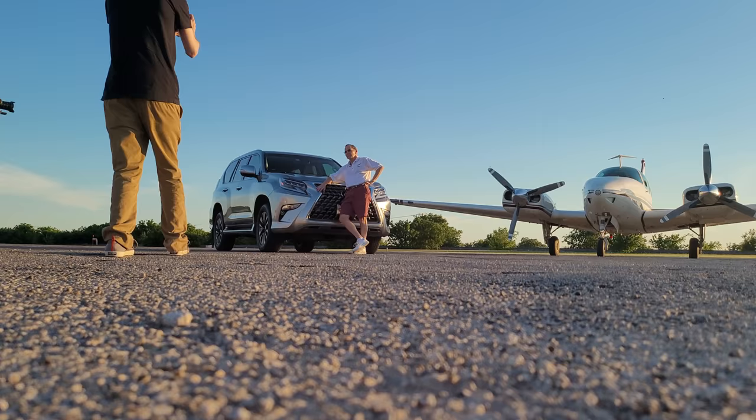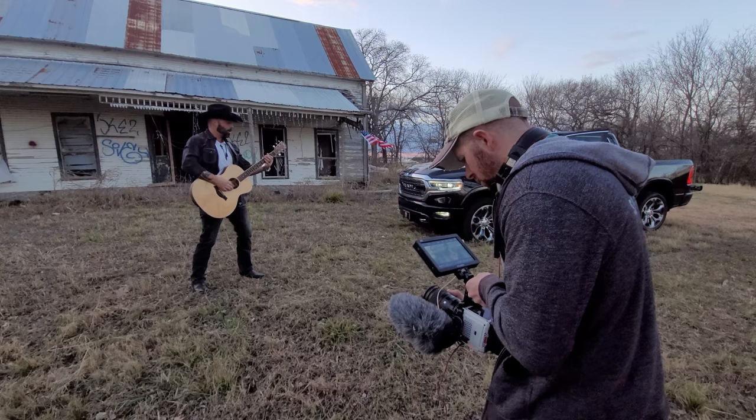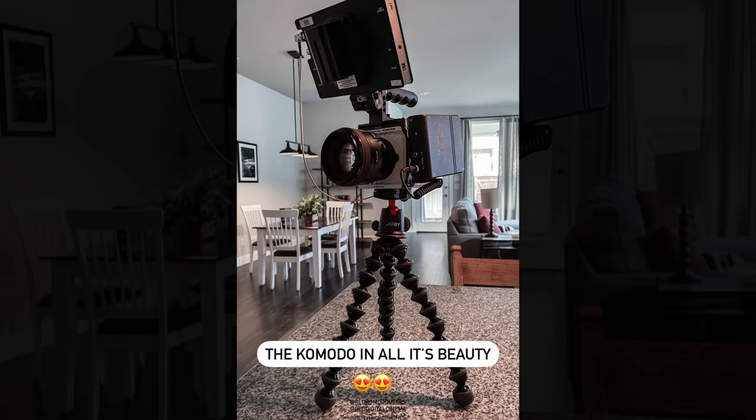Versatility is the biggest selling point for me because this is Red's lightest cinema camera. I can go handheld with it all day if I wanted, or I can throw it on my RS2 or fly cam. Unlike Red's bigger cinema cameras, the Komodo can not only go on a tripod, but I've even used it on a Joby GorillaPod to get into super tight spaces where a tripod just isn't feasible.